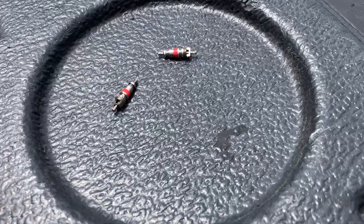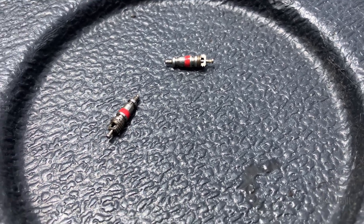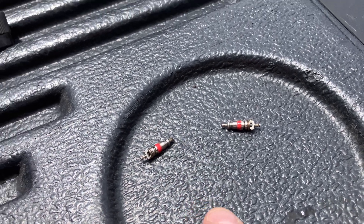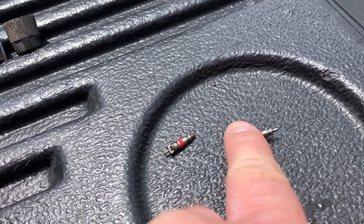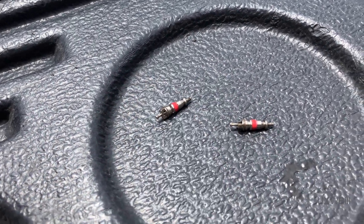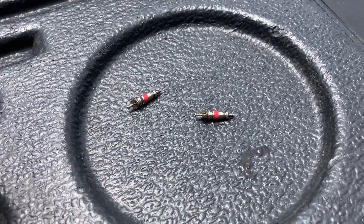Those are the old Schrader valve cores that were in the system — you can pause the video if you want to inspect them. I don't know — there might be a little damage to that sealing material, but they don't look that bad to me. You can be the judge of that for yourself.